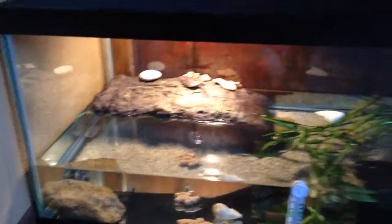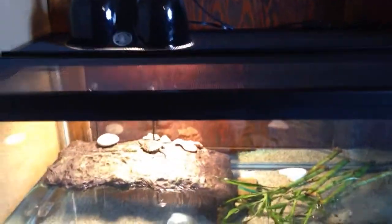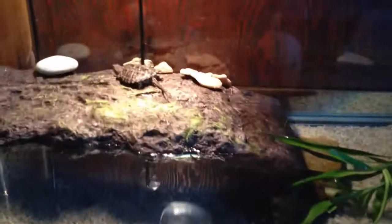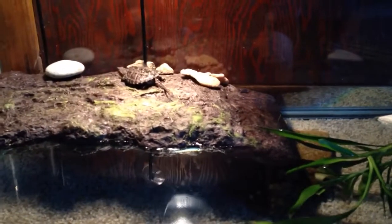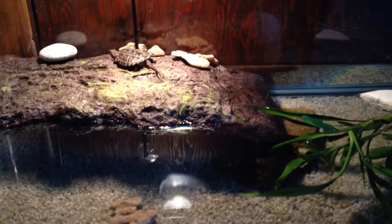He has a pretty nice setup. There he is in there — he loves to hang out on the platform a lot.